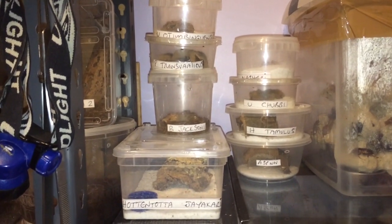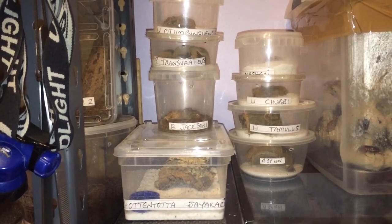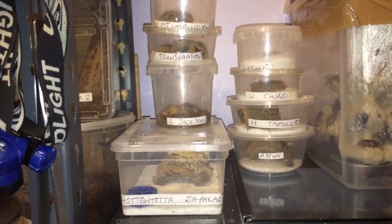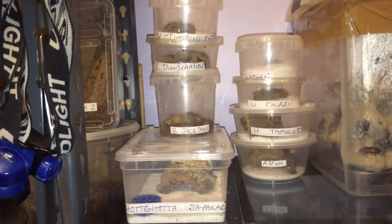Hi everyone, the spider-man here again. As you can see it's that time again — it's time to feed my scorpions. There are eight scorpions in the video.